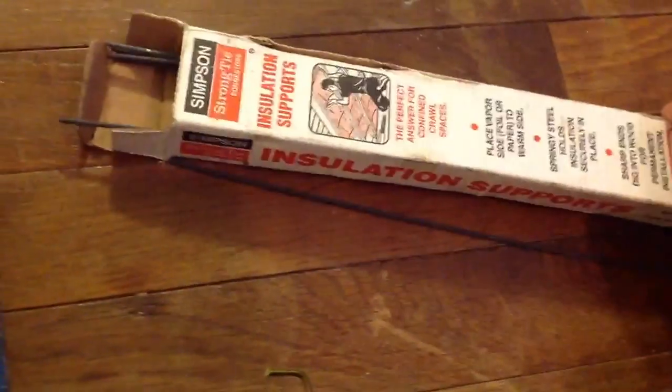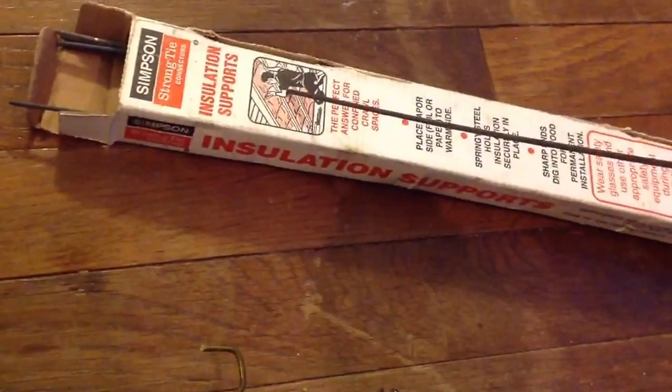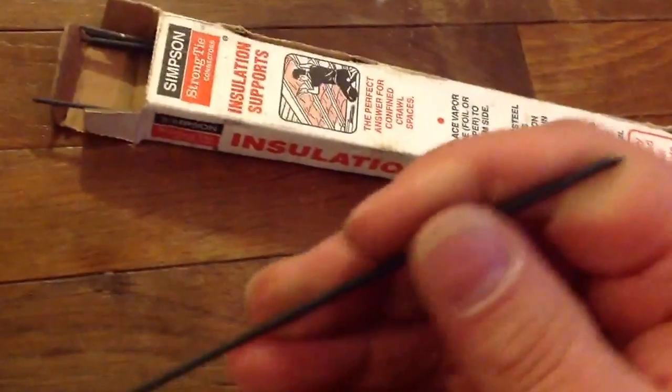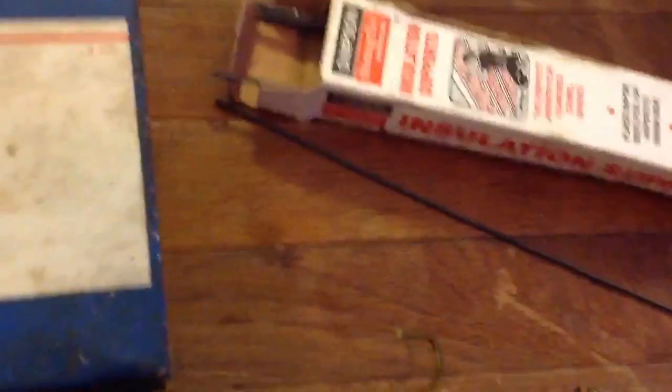I have seen these used for the same purpose — these are insulation rods. I've seen these used but they're hard to cut. This coat hanger method might be a little more accessible.